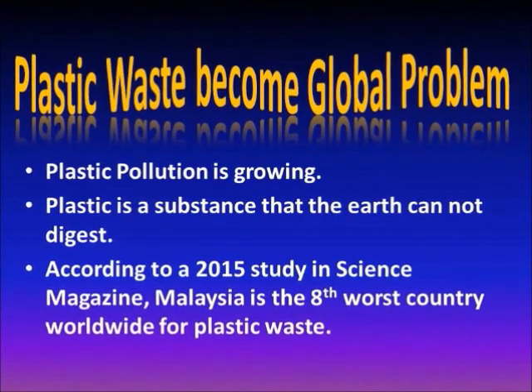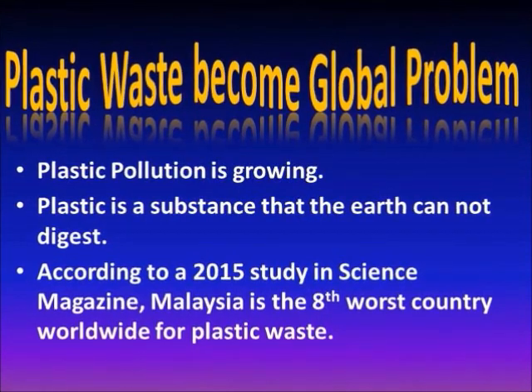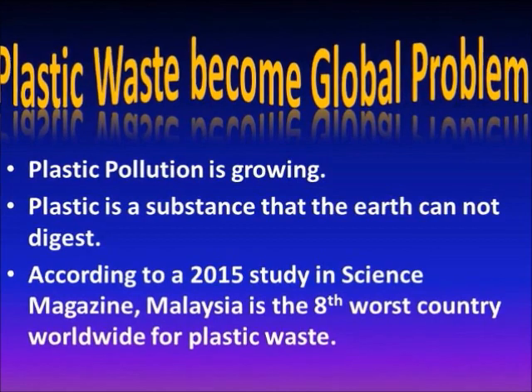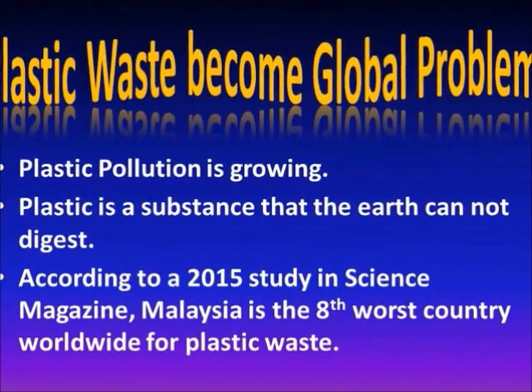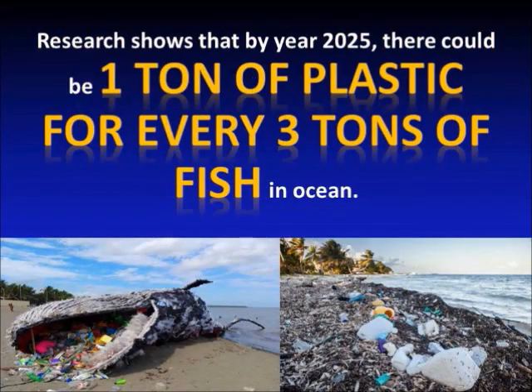Plastic waste has become a global problem. Plastic pollution is growing. Plastic is a substance that the earth cannot digest. According to a 2015 study in Science Magazine, Malaysia is the 8th worst country worldwide for plastic waste. Research shows that by year 2025, there could be a ton of plastic for every 3 tons of fish in the ocean.